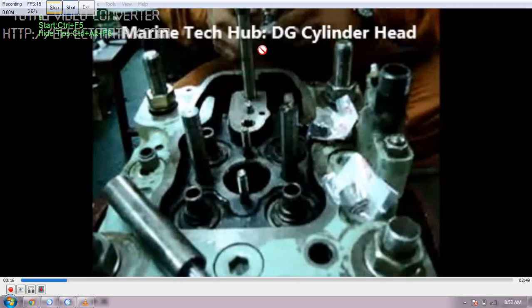Welcome to Marine Tech Hub. Today I will be explaining about the diesel generator where we will be changing the stem seal of the cylinder head. In this picture you can see this is the cylinder head of the generator where we are going to change the stem seal. We will be changing both the exhaust valve and inlet valve.